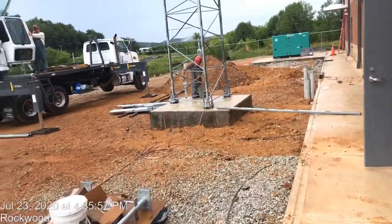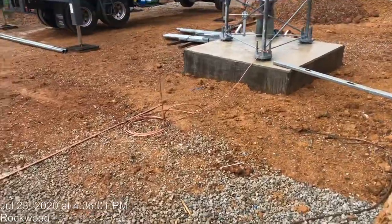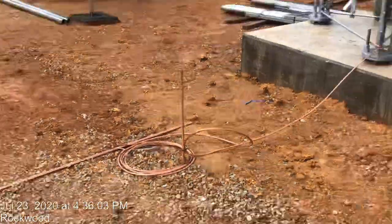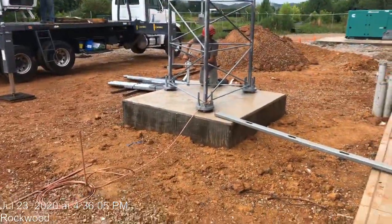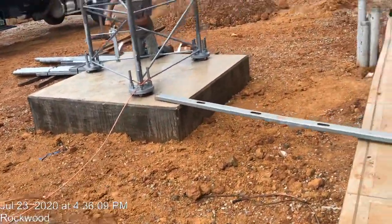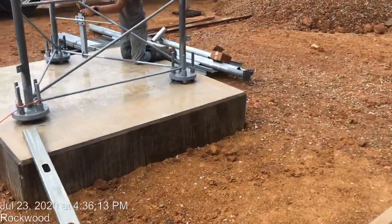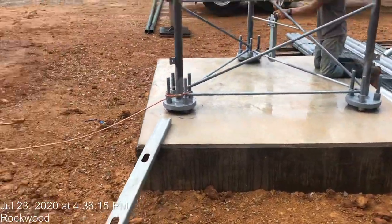You can see here we did the grounding for the tower — that's the grounding connected to the tower. And there's the foundation.